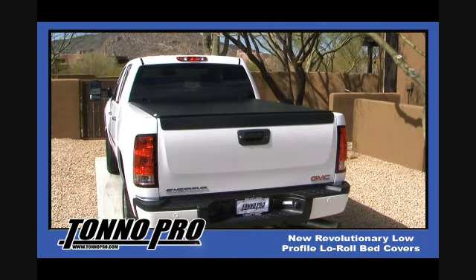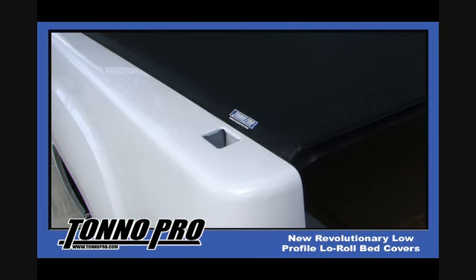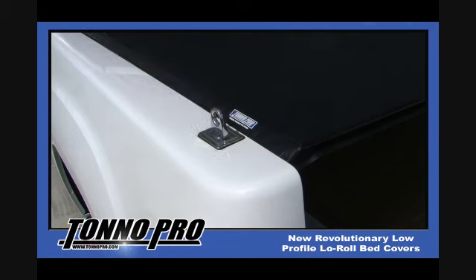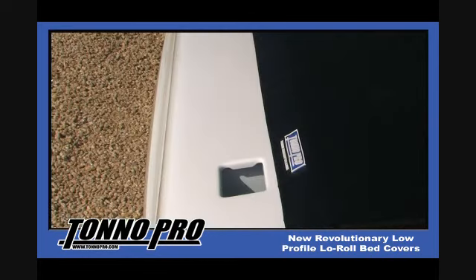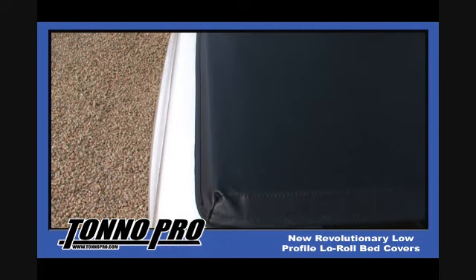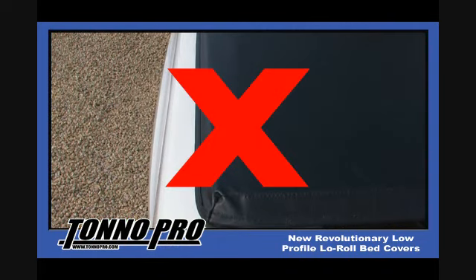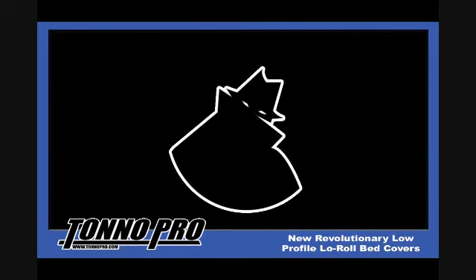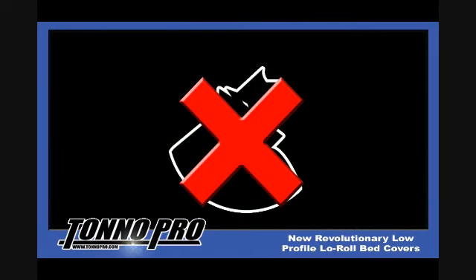Another important feature is you have full access to the truck bed side rails. This will allow you to install accessory items such as side rails or tie downs to your stake hole pockets. Other competitively priced roll up covers mount on the top of the bed of the truck, preventing the use of these popular accessory items. For security purposes, lock your tailgate to prevent any unwanted access to the bed of your truck.